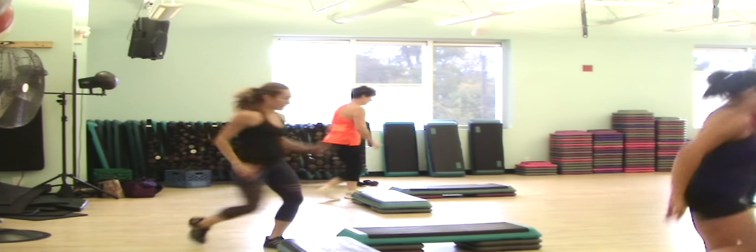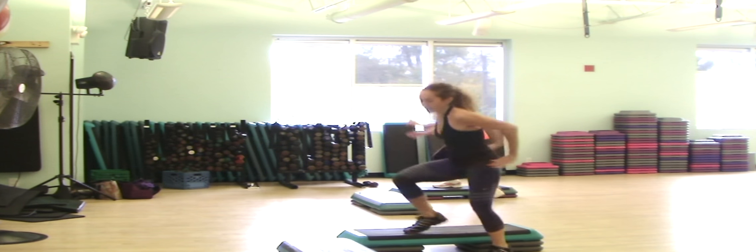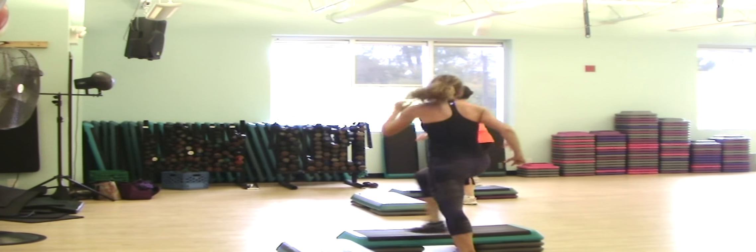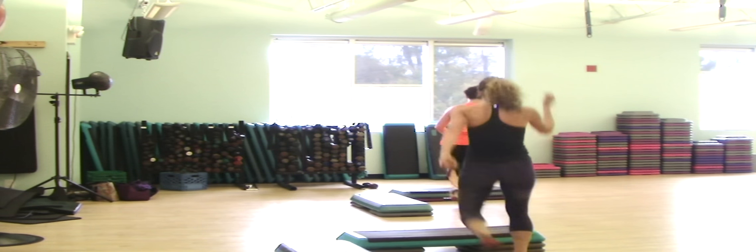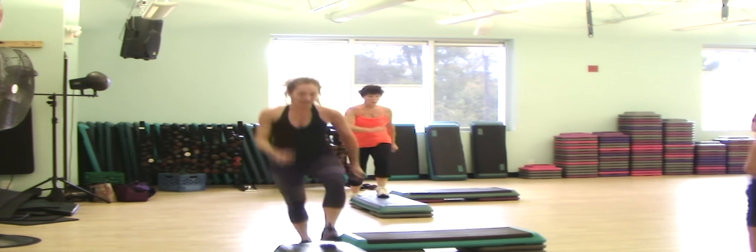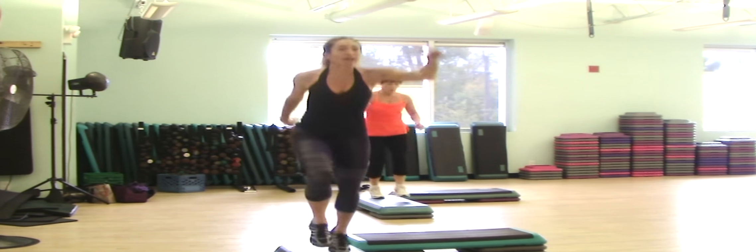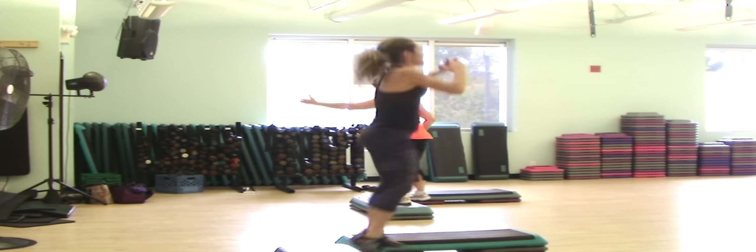Reach around east. Straddle. Reverse. Two side lunges. V-walk back. Stomp around the world. March. Reach around east. Straddle. Reverse. Two side lunges.